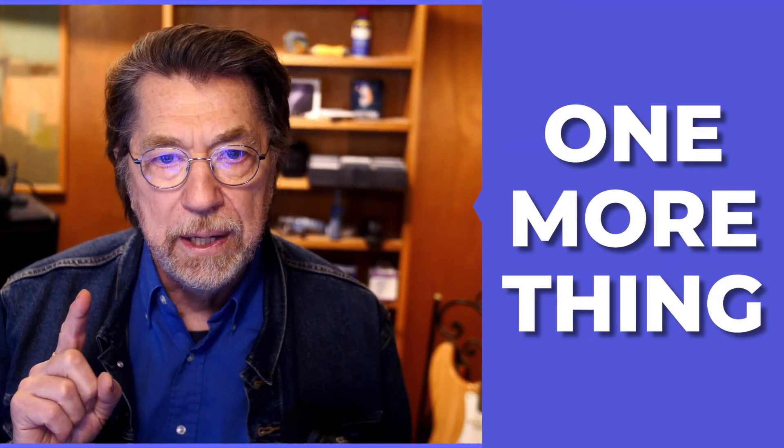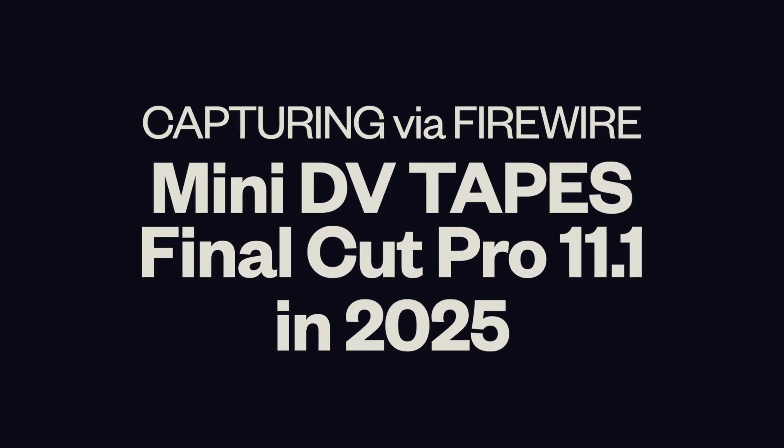Also, there are a lot of different DV decks and DV cameras, and there's no guarantee that everything is going to work. In my case, my Canon did indeed work. You might have to try a different deck or a different camera if yours doesn't. And there you have it — One More Thing: capturing FireWire MiniDV tapes with Final Cut Pro 11.1 in 2025.